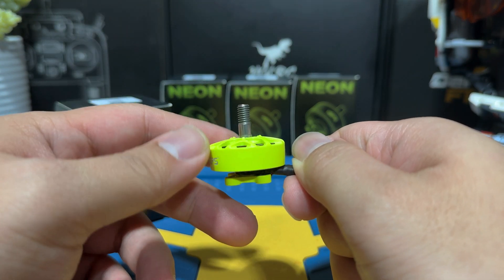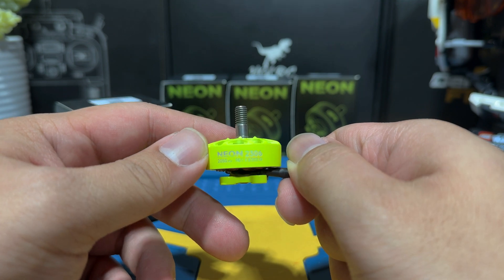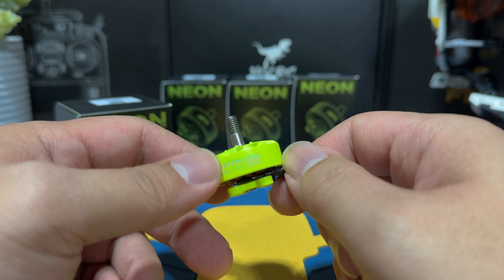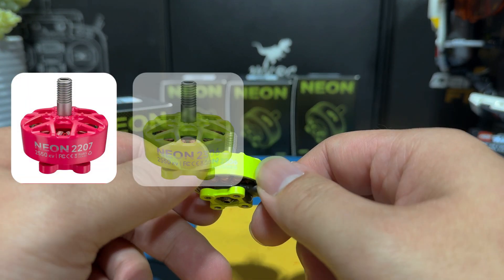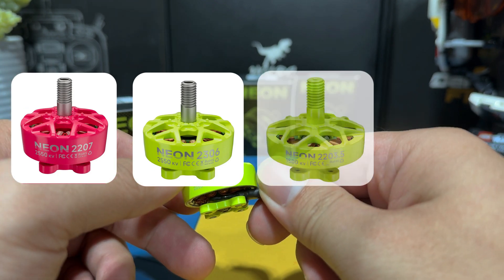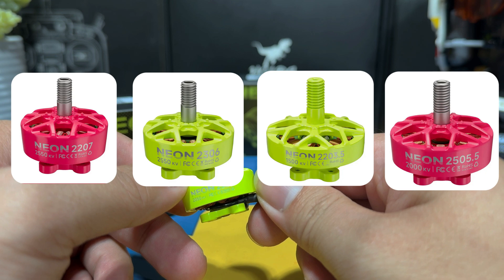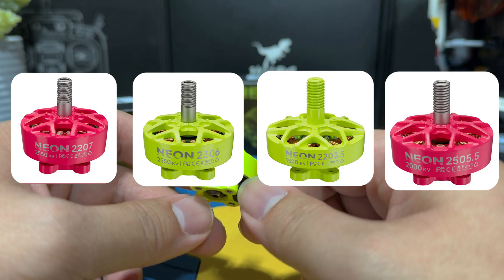Today we are checking out the newly released MAPS Neon Series 2306 2050KV motors. The Neon Series basically comes in four sizes: the standard 2207 and the 2306, and the more unique sizes like the 2303.5 and the 2505.5, and maybe more in the future.